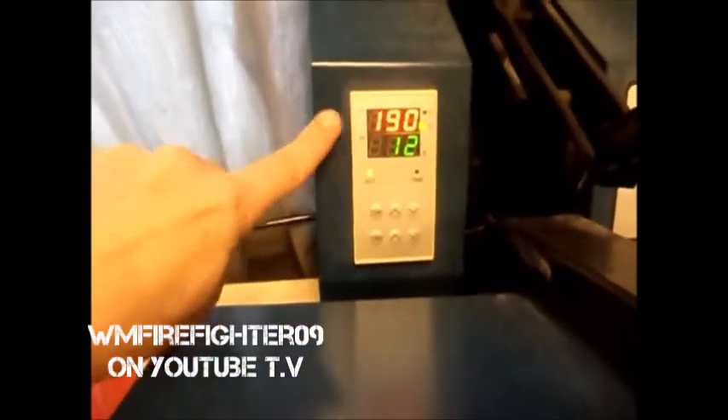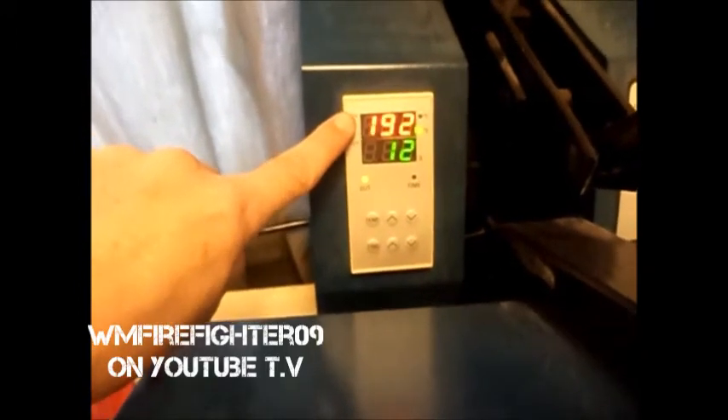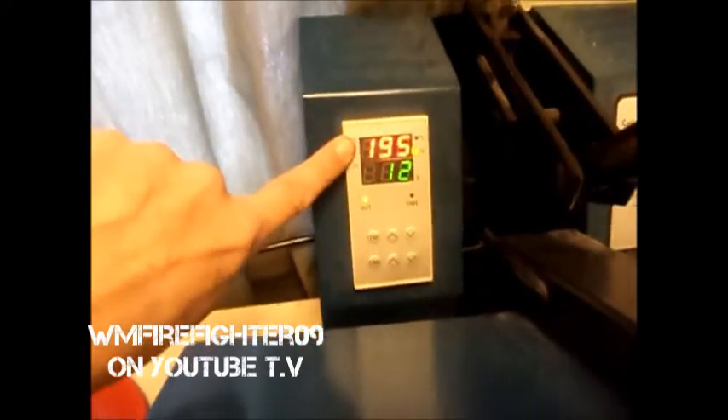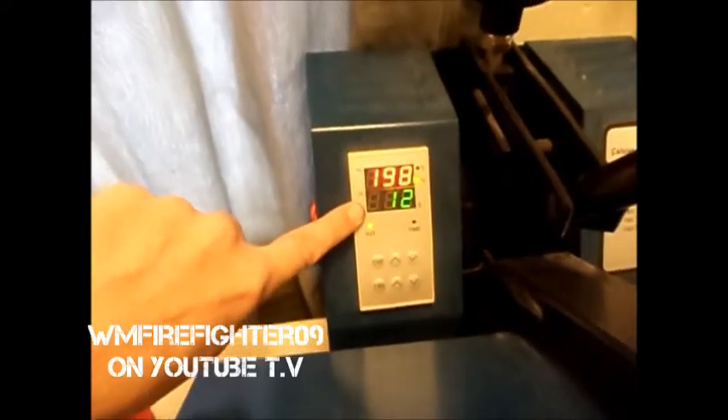All right guys, I've got my temperature set to 390 degrees — it's still climbing but I've got it set. The time is 12 seconds and medium to firm pressure.